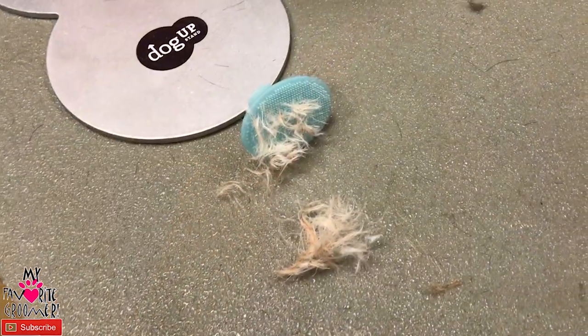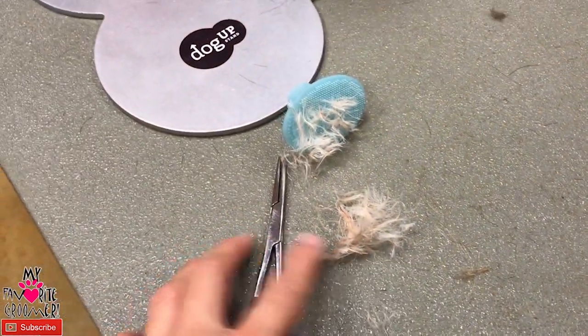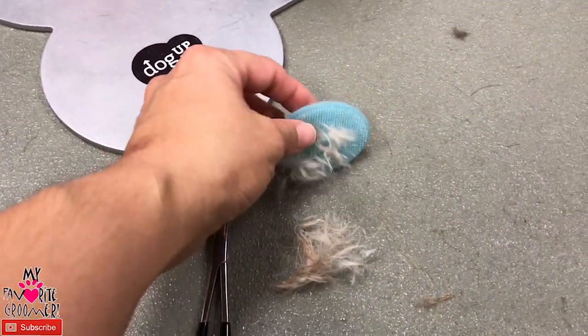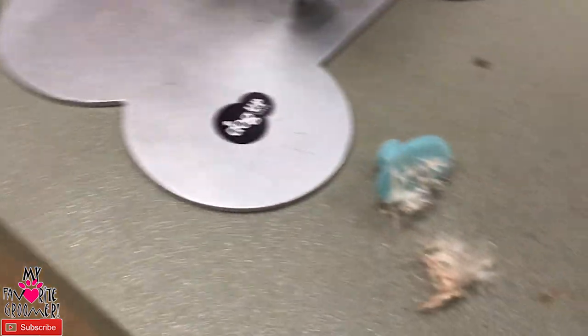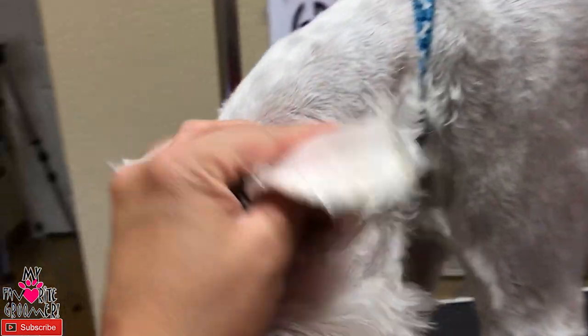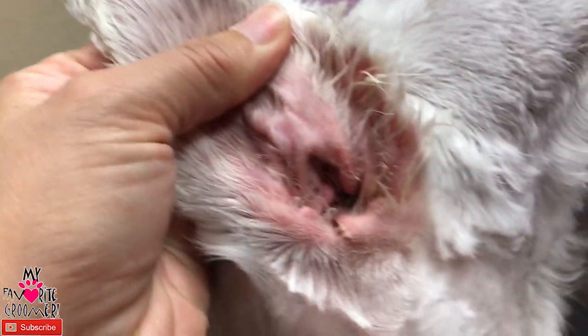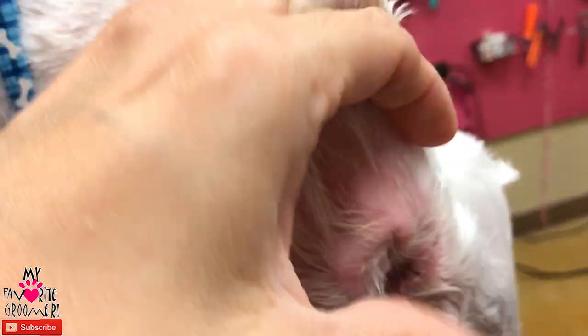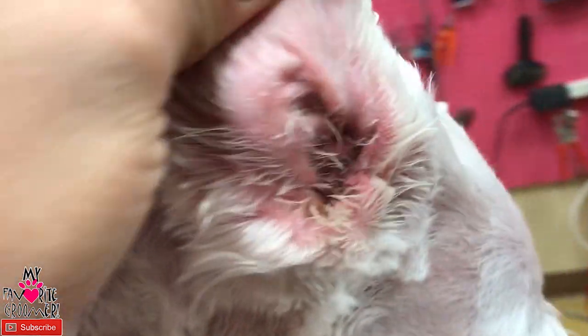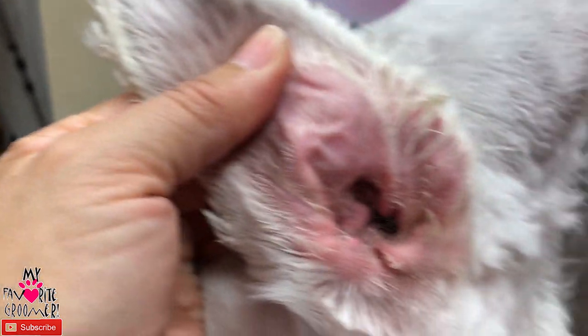This is what we took out on the ear plucking side — our ear cleaner pad, our hemostats, and most of the ear hair from both ears. You want the ear canal to be pretty well cleaned out. Look at how awesome that looks. That way the ears can breathe; otherwise there's just debris sitting in there. A little hair here and there is okay, but what's in the ear canal you want pulled out. Make sure they're nice and clean.